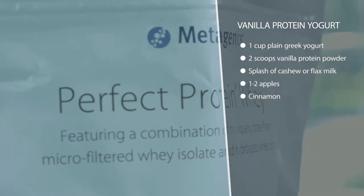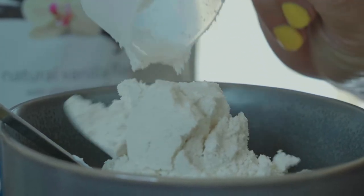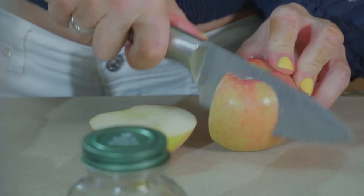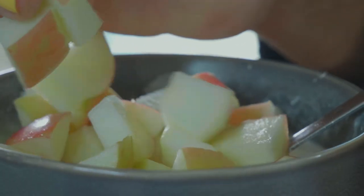Once you've got that as your base, we're going to add some chopped apples. If you want to add just a little bit of fat and make it good, you can sauté your apples in some butter, then pour some sugar-free maple syrup and cinnamon on top and let it get all sticky and pour that on top. It's really good.